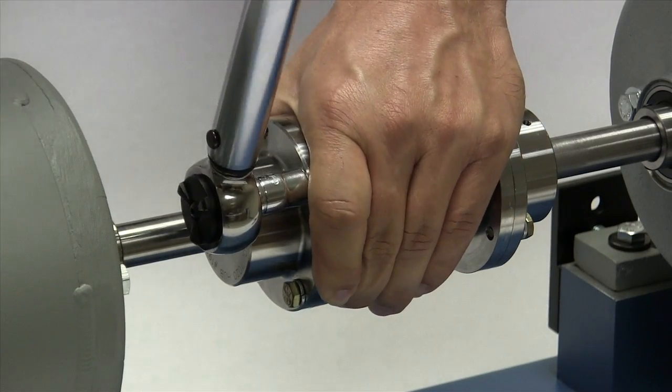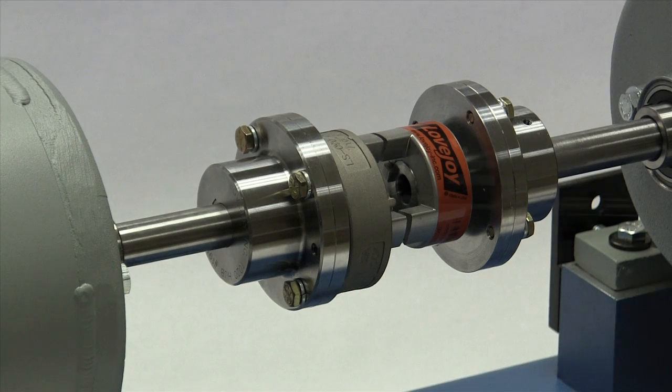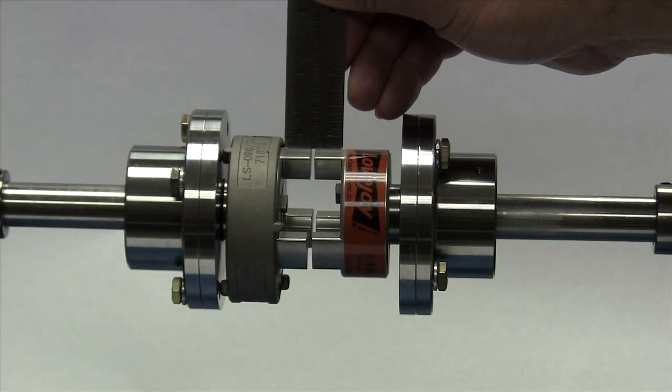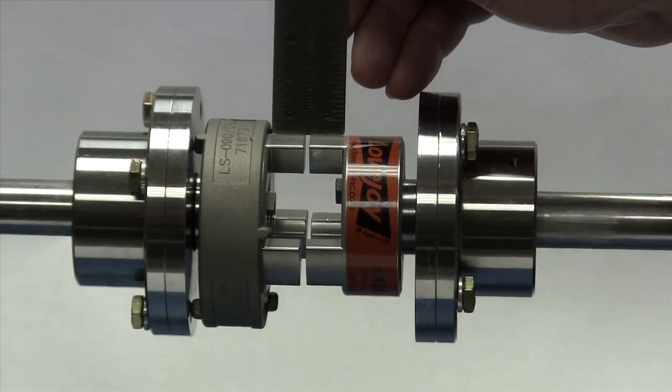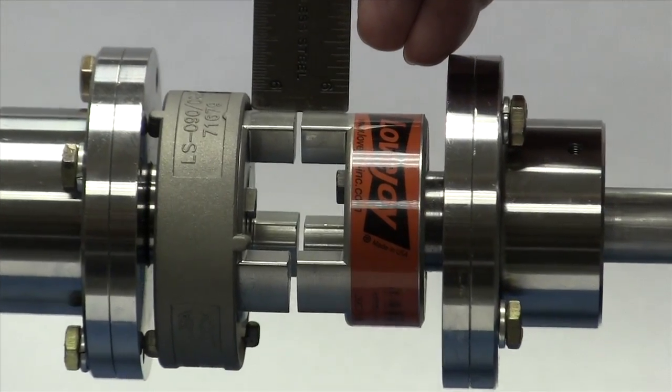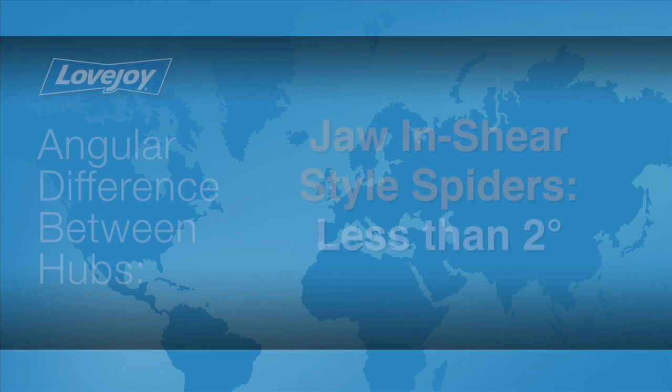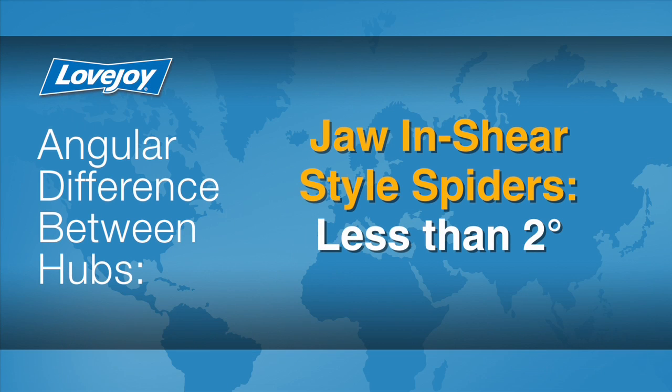We will check the coupling alignment prior to installing the spider. Lay a straight edge across the hubs to check the basic alignment. The offset between the two hubs should be less than 1/32nd of an inch to prevent damage to the coupling. The angular difference between the two hubs should be less than 2 degrees for the jaw and shear spider. If the alignment exceeds the allowable amount, you will need to realign the equipment to correct this condition.